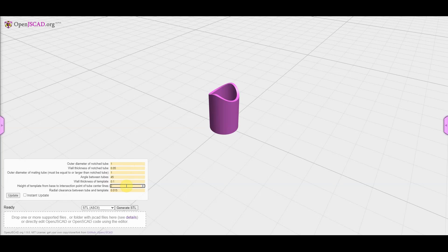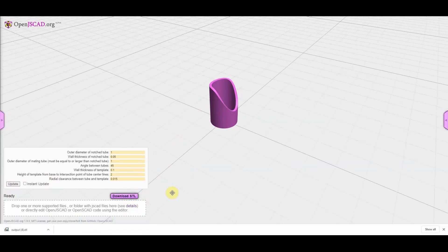Next is the height — this is the distance from the base to the intersection point of the center lines of the tubing, and this makes it easy to build to a design and make sure you get things the right length. The last parameter is the radial clearance — that's basically the gap between the tubing and the model, because my printer prints a bit oversized. I set it to 15 thousandths of an inch. You click to apply, generate, and download, and you're ready to go.